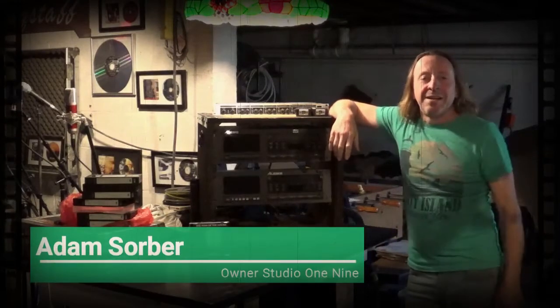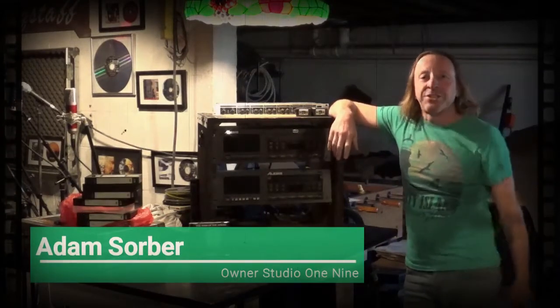Hello guys and girls in YouTube land. My name is Adam. Welcome to another edition of Mixed Tips.